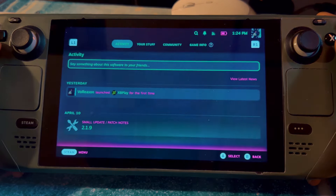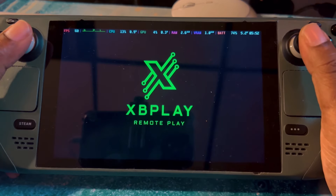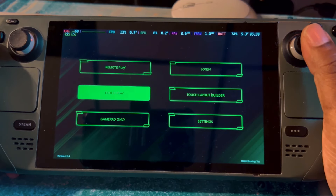You don't really have to change much. Even the controls are pretty straightforward — I used the official layout and didn't have to change anything. Once you get it open, you have your Remote Play, Cloud Play, and Gamepad Only options, which lets you use it as a controller.